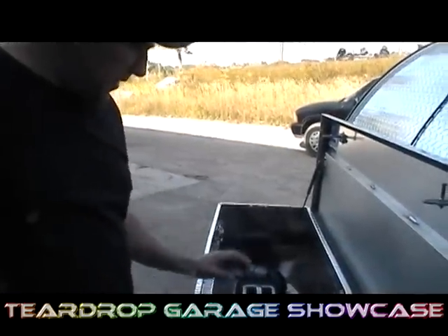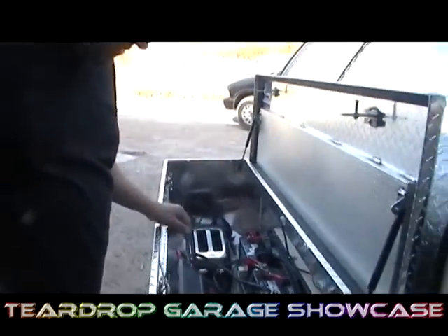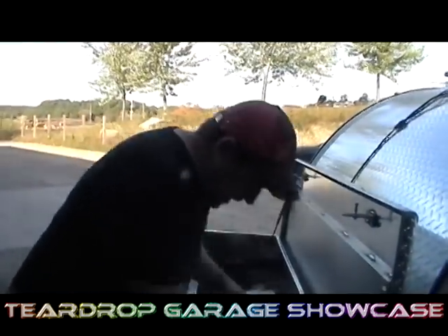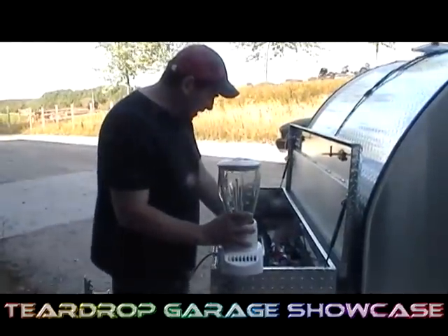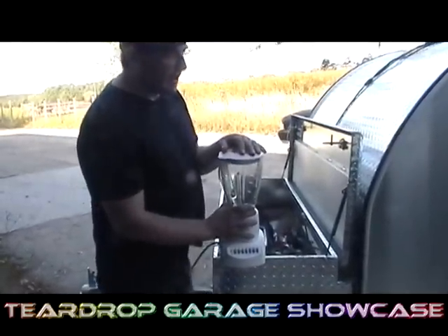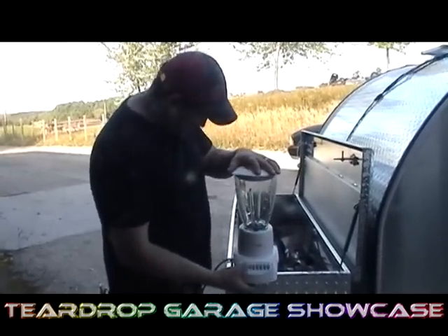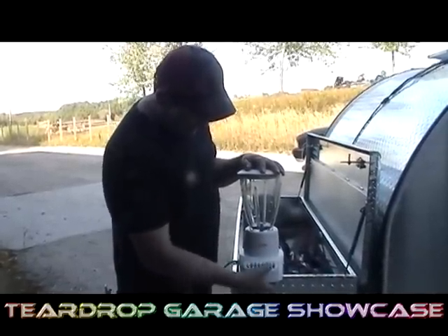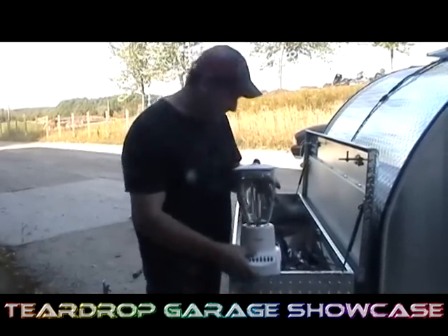Now the best part of this is we also have a 3000 watt inverter. And if you notice, we have some appliances in here — this is completely off the grid. For example, we have a blender. This is just a regular household blender, plugged into the 3000 watt inverter. Normally if you had a 12 volt plug you wouldn't be able to do this, but because we have the 3000 watt inverter, you can use a blender off the grid.